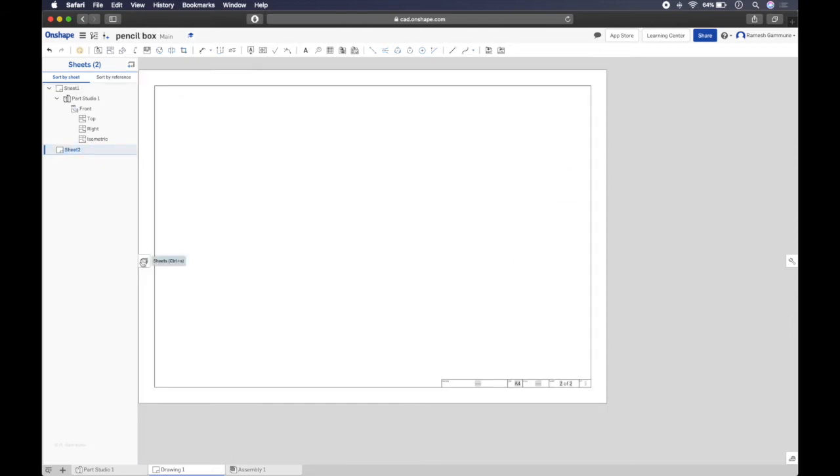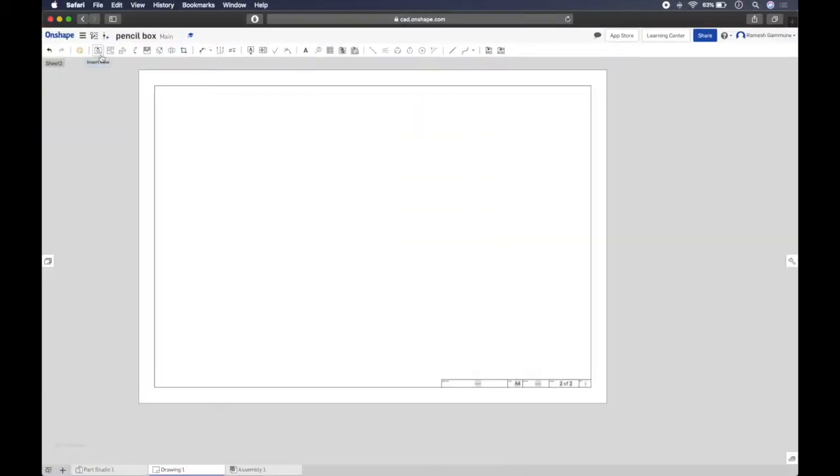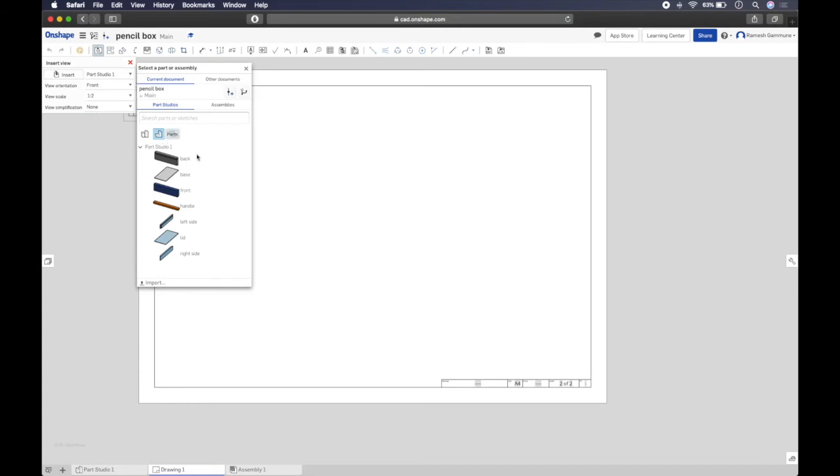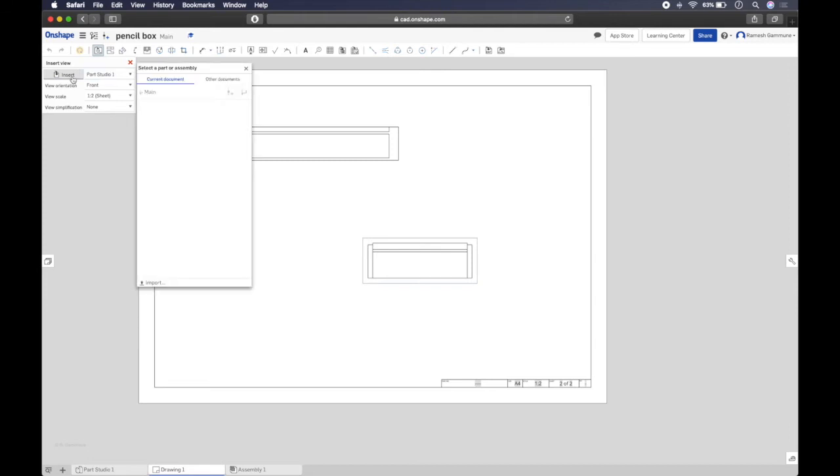Now let's work on getting the parts into the drawing. We've got side, front, back, and handle. The left and right side parts are essentially identical, so we're going to save space by noting 'two of these required.' Click insert view, set scale to one to two. Select the side part, choose the front view, then pull out the side view.